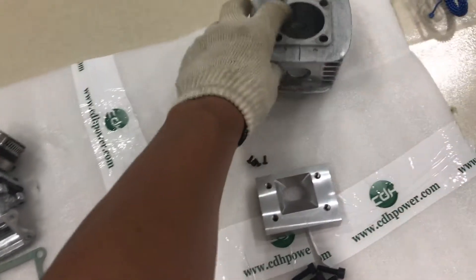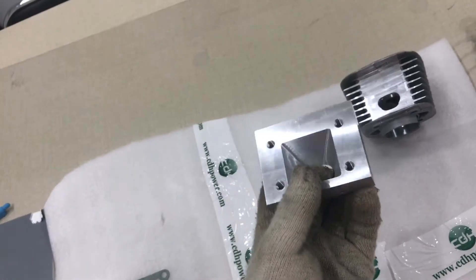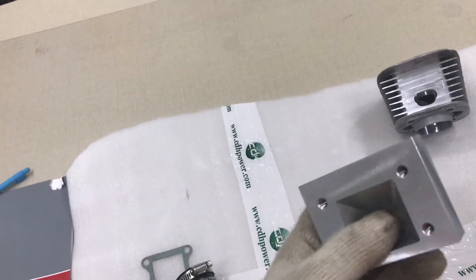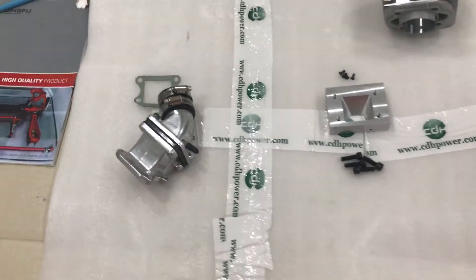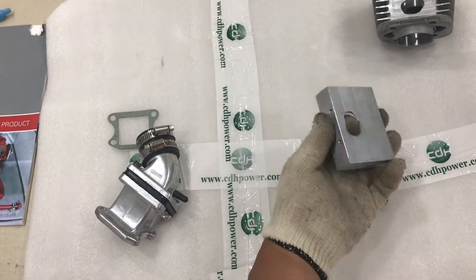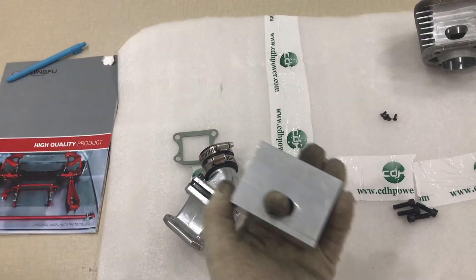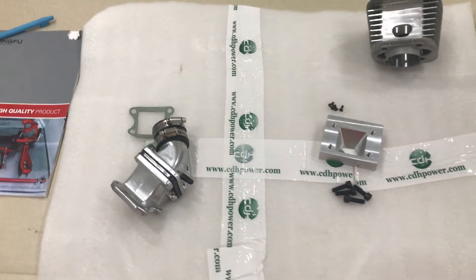First, we need a CNC block. A non-CNC block is fine too — it's just a tool for connecting the cylinder and the dual reed valve. We made a CNC cylinder in China too, but there are many professional people in the USA who can make this block. You can contact us and we will offer the contact information.